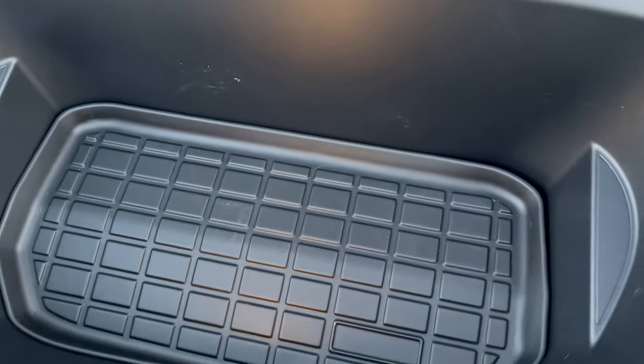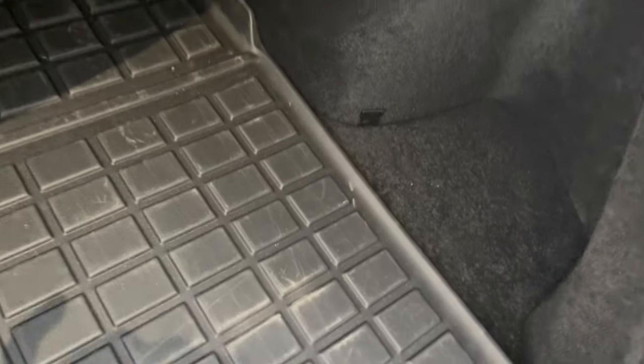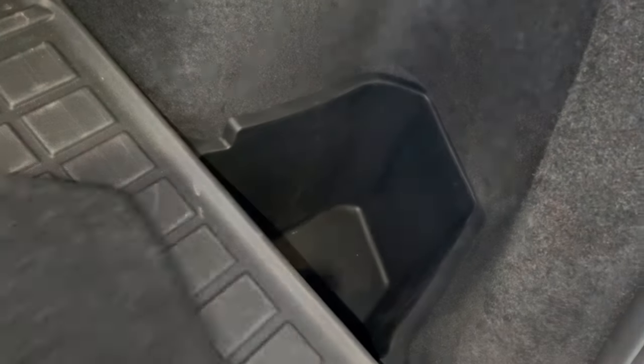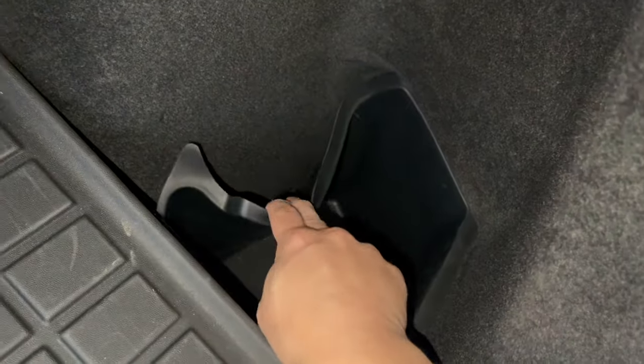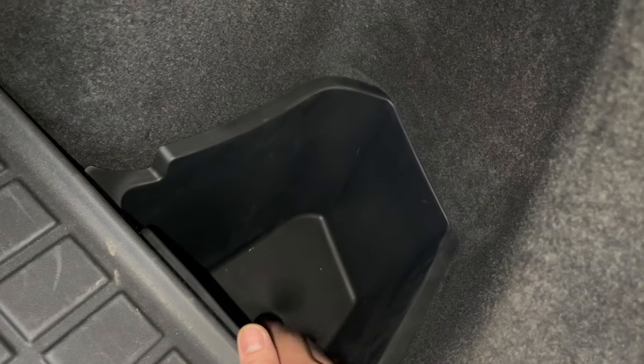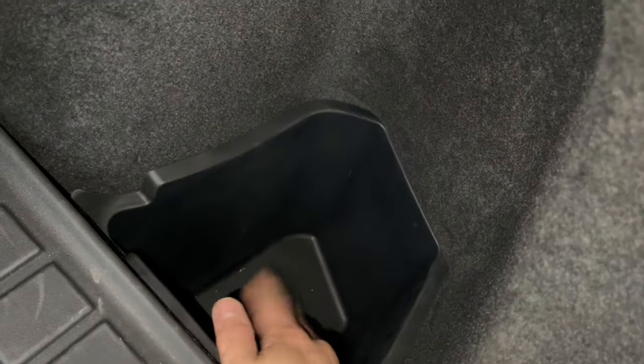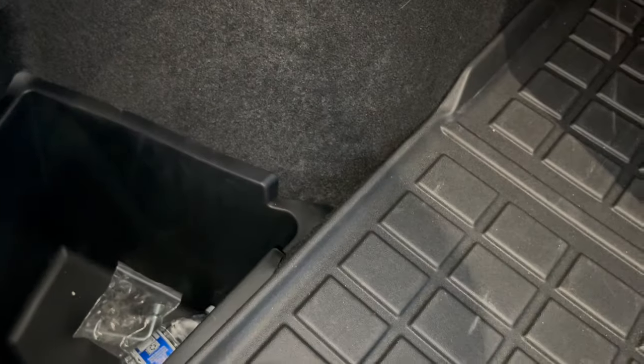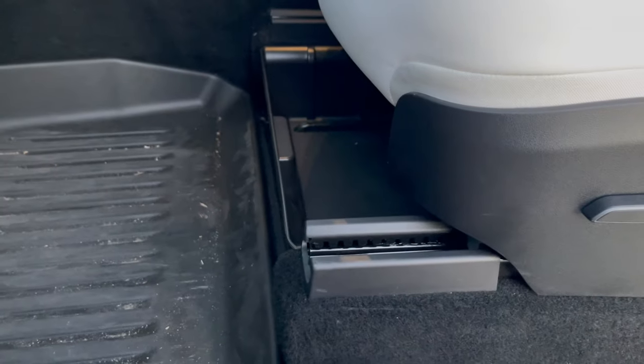The next interior accessory is these covers for the back right and left side of the trunk. They include rubber bins so you have some storage that is protected on the left and right side, and it comes with a lid that covers the top of it. That's all the accessories I have for the trunk — now let's go inside the cabin.